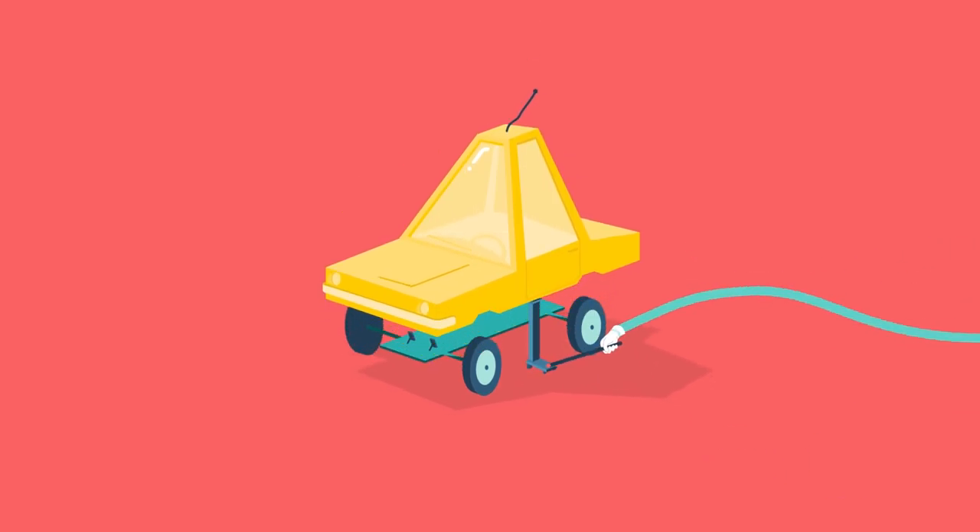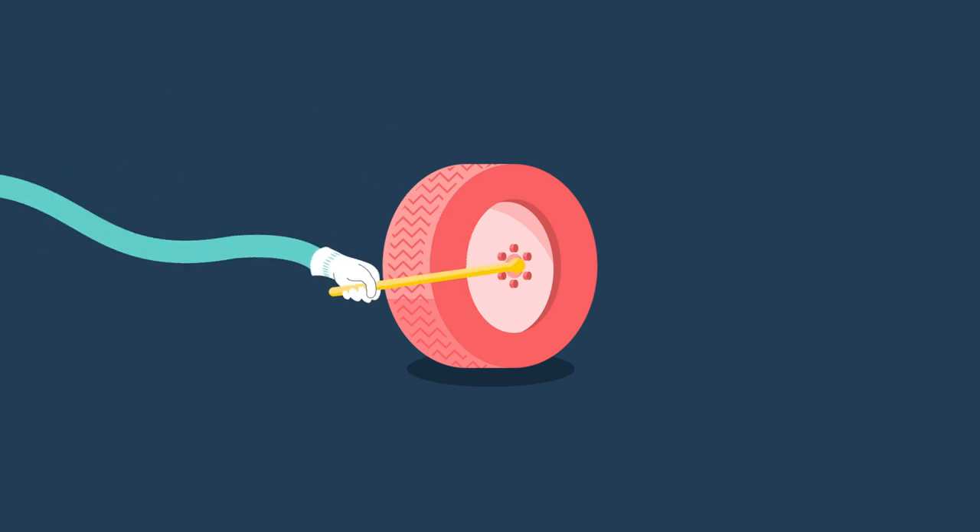Cette vidéo vous est présentée par S.T.A.L.A.